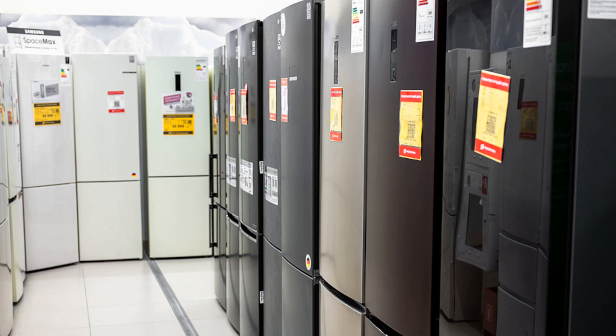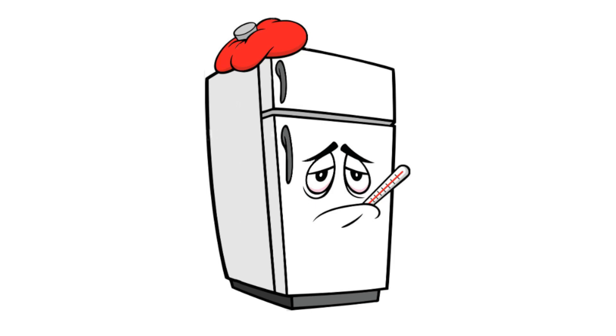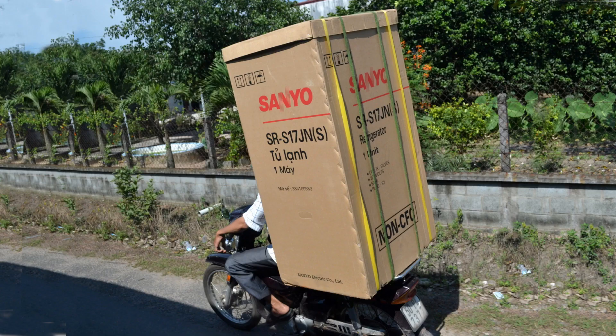They were invented by fridge manufacturers to sell more fridges. Very few people have the means of transporting a fridge standing upright when they're moving themselves, or if their old fridge breaks down and they would prefer to buy a second-hand one. So they buy a new fridge and have it delivered.